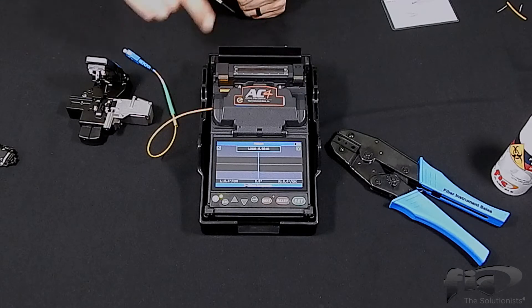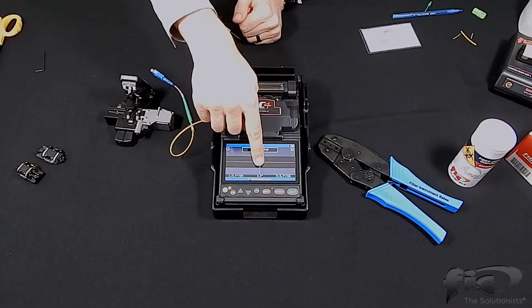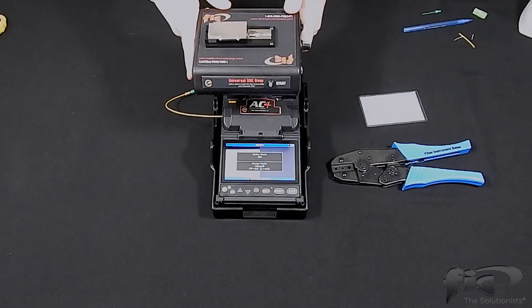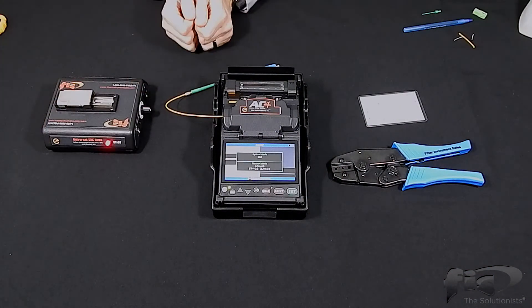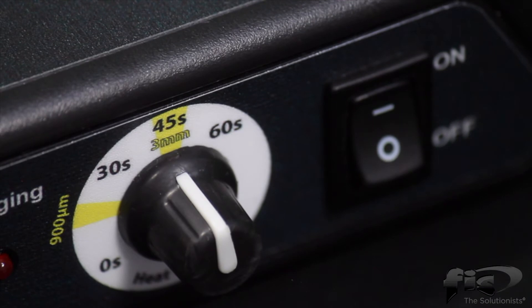Once the splice is complete, the screen will show the cleave angles for both the left and right cleaves, as well as the estimated splice loss. Next, set the universal SOC oven to the proper heat shrink time and turn the unit on. For this video, we will be setting the heat time to 45 seconds.